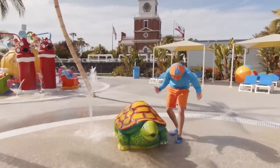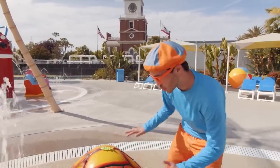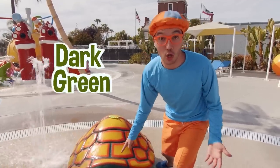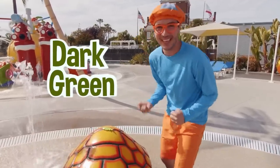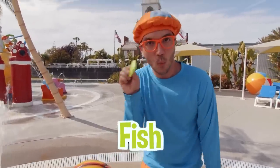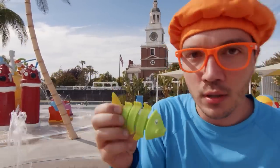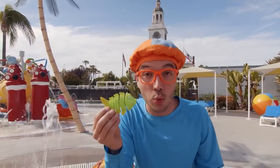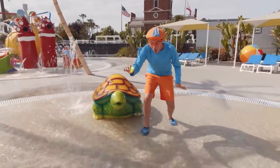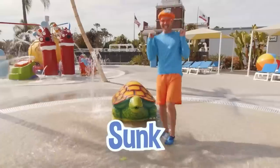Look at this turtle — it's so cool! Its shell is yellow, red, and really dark green — so many colors! And it has a little fish on its back. Hello fish — do you think this fish will sink or float? Let's see. It sunk!